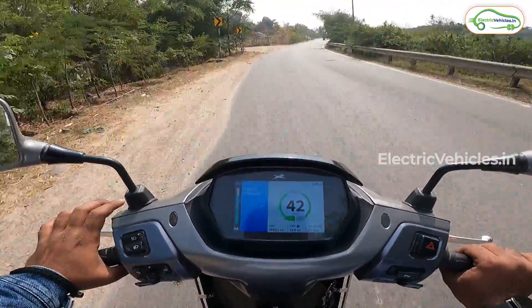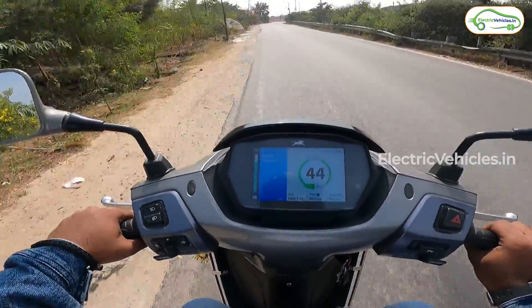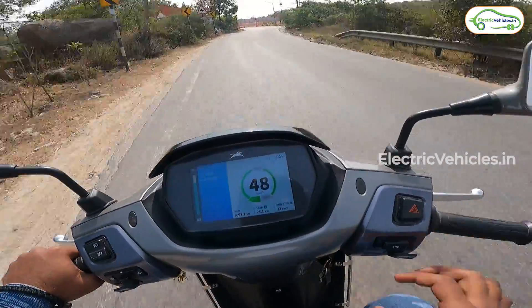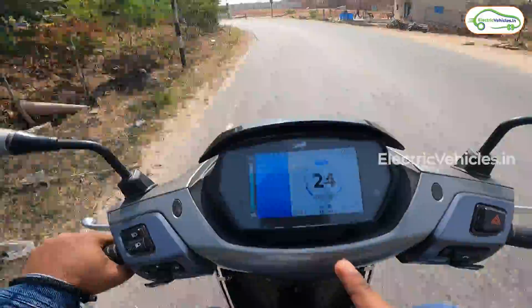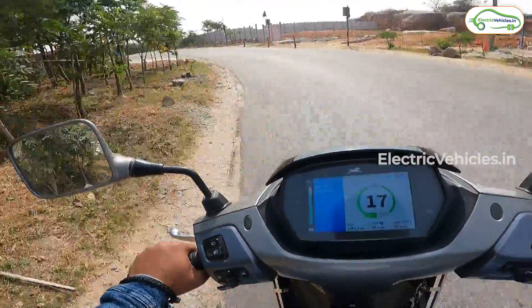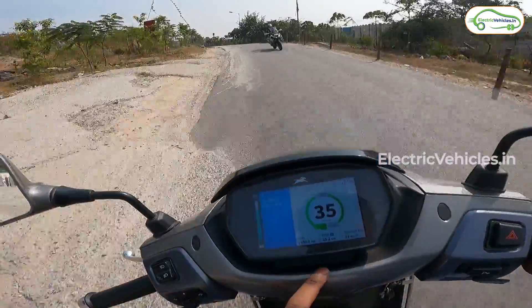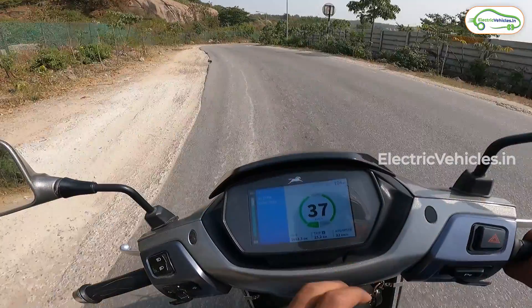The scooter also has regenerative braking, which is helping to enhance the range. As you can see, I'm currently at 49 km/h and when I release the throttle the speed decreases and regeneration engages. This is helping me increase the range of this electric scooter. We've now traveled 25.2 kilometers and I'll update you once I reach the destination.